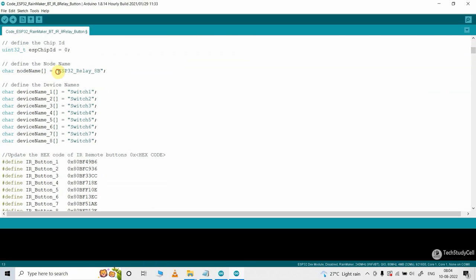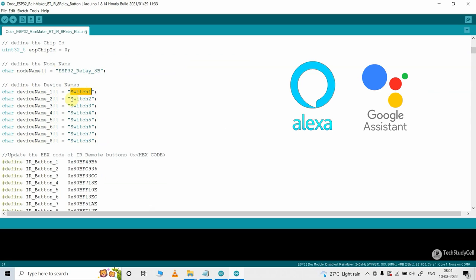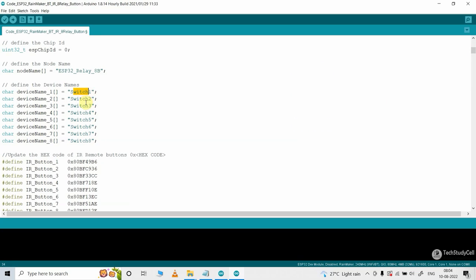Here you can see this is the node name — you can change this node name. Under this node, you will get all the devices, and you can also change the device name. Alexa or Google will identify the device with this name. Here I have given the names switch1, switch2, and so on. You can give any other name such as room light or study lamp as per your requirement.